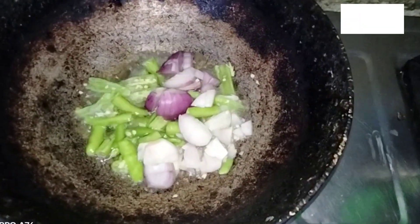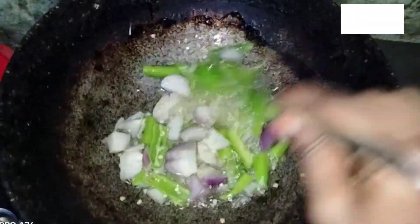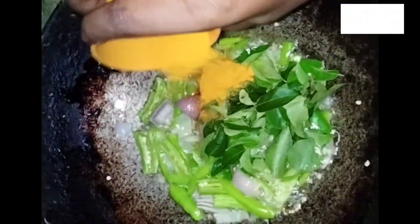It is a simple process, but do not add oil. It is very simple and we will get the flavor. It is great because the taste is also great. Let's take a look at this.